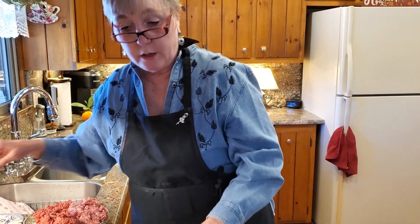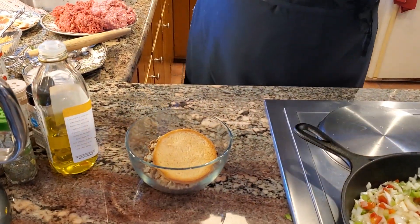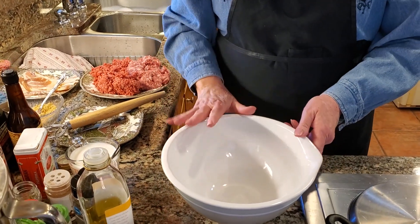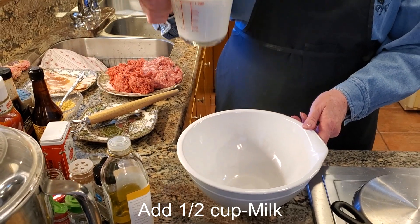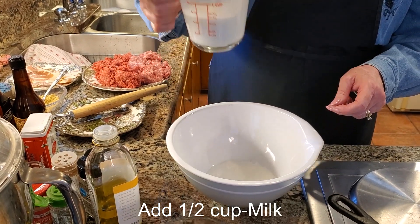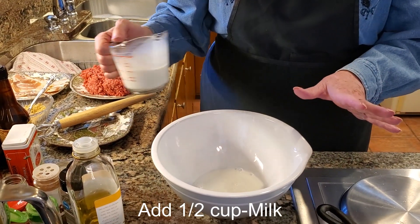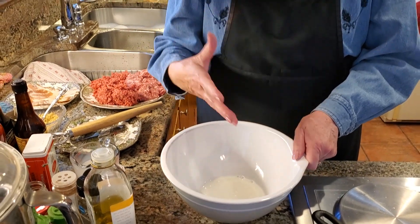The next thing we're going to do is find my bowl. This is the bowl I'm going to use to mix up my meatloaf. The first thing I need to do is put some milk in here — about half a cup to start. I'm a cook that cooks by eye a lot, but after starting this channel, I've decided I really need to start trying to measure things out so everybody knows the approximate amounts.